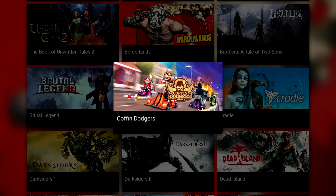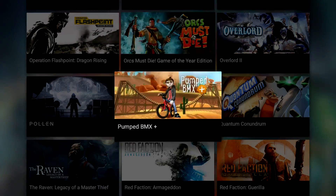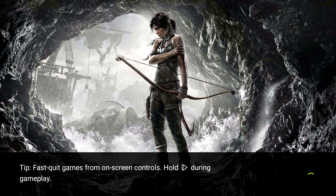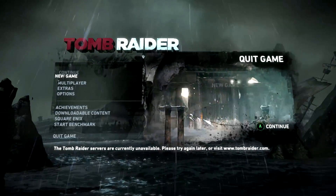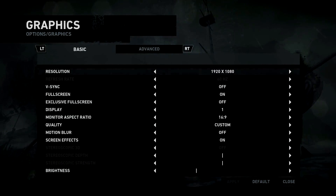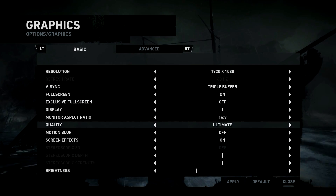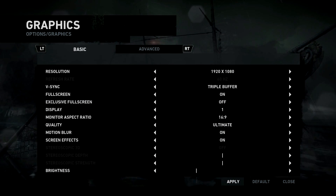Let's try another really good-looking game — Tomb Raider. I think it's on here. Yeah, and I believe I had started this a while ago. I don't know if my save would still be here or not — it probably won't. So we'll go to options, graphics, triple buffer, ultimate quality. I'll leave motion blur on and apply the settings.